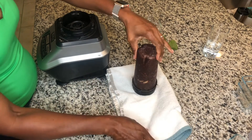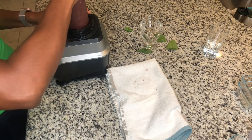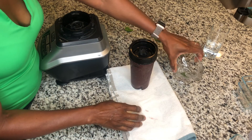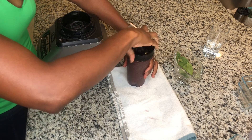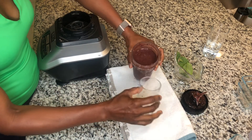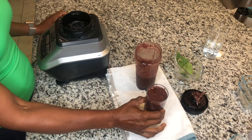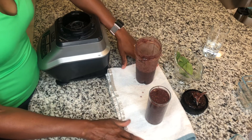So there you go — everything is nicely blended. It's nice and rich, it has a lot of your antioxidants from those berries. That's a meal in and of itself. You can substitute it in the morning for breakfast or for lunch — one of your meals during the day. If you don't want to do three large meals, you can do that. I'm going to go ahead and try that for you.